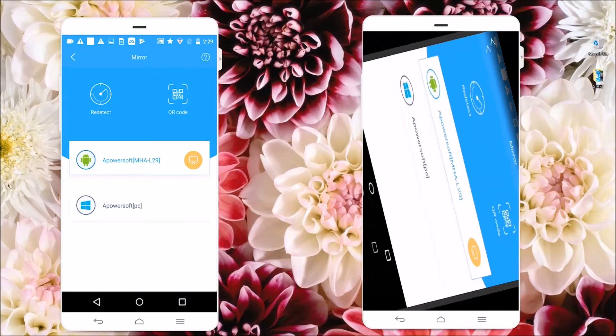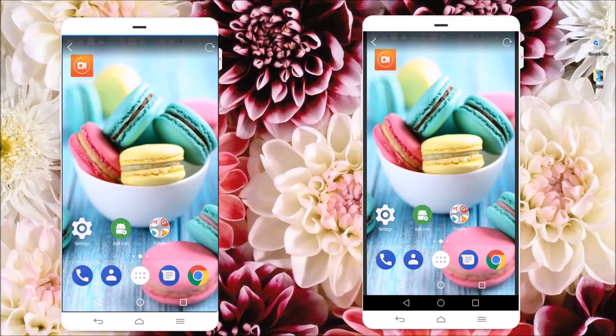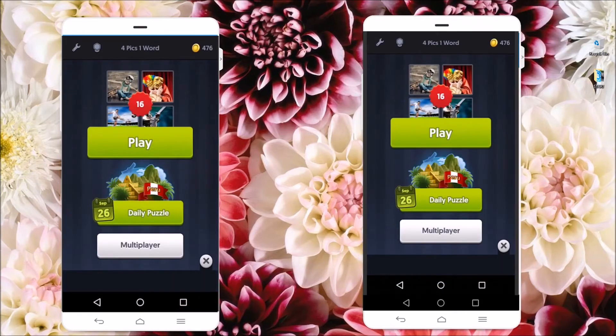Now, click on this icon to change the orientation of your mirror device. Once you're done, you can now easily use your Android.